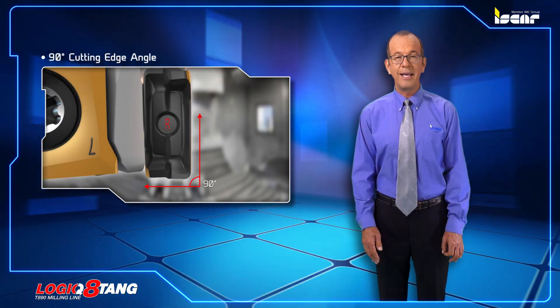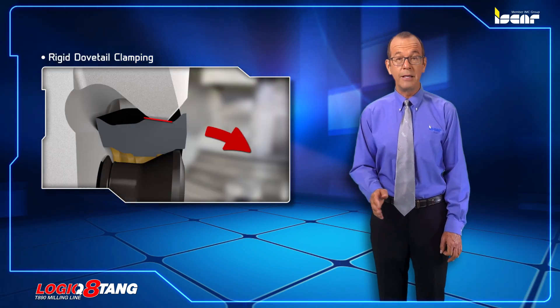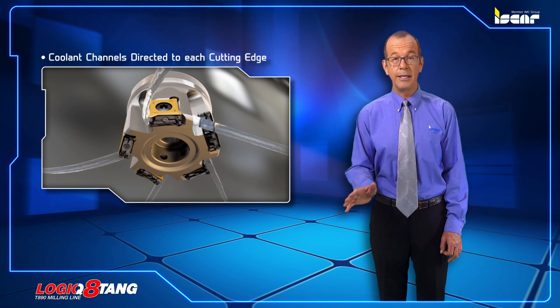Tool features include a 90-degree cutting edge angle, coarse and fine pitch configurations, rigid dovetail clamping configuration, and coolant channels directed to each cutting edge.